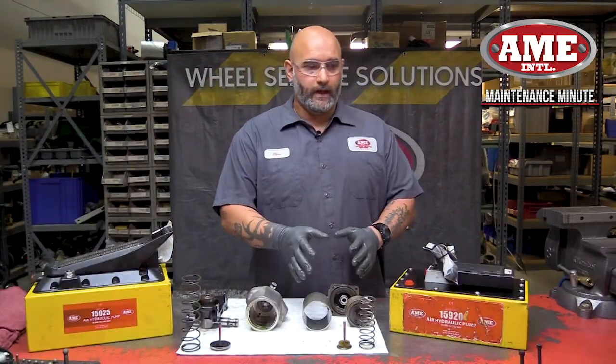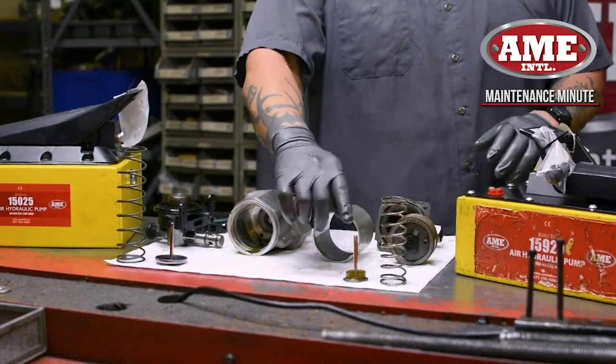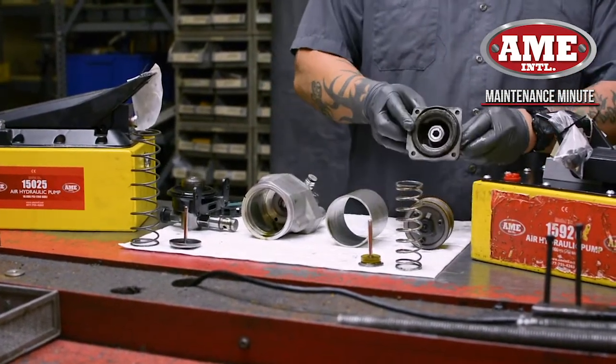On this side we have the 15900 series pump — 15900, 15920, 15940. You can see the spring, piston rod, air motor piston, the cylinder, and the hydraulic block.